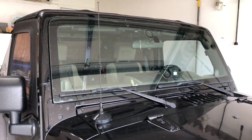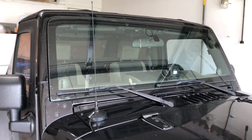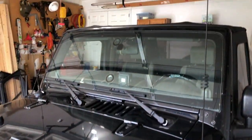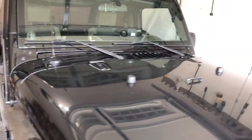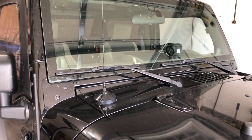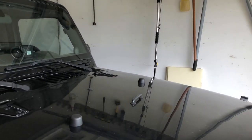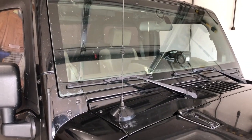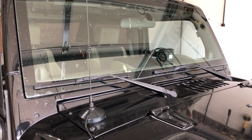Before we get started, let's take a look at what we're working with. You can see the quarter wave mag mount on the passenger side, and if we slide around you can see my primary Comet 5/8 wave antenna on this side. The Comet is currently connected to the 857 inside the Jeep, and you may even see the connector right there in the center of the windshield.